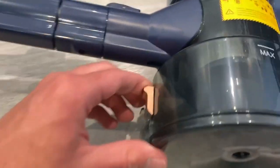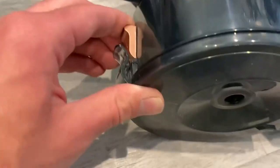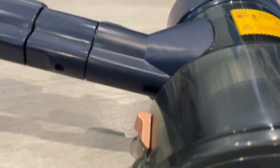For the actual canister — the trash can — you press down on this little button and it'll pop it open. Then you can dump out the trash and close it back up.